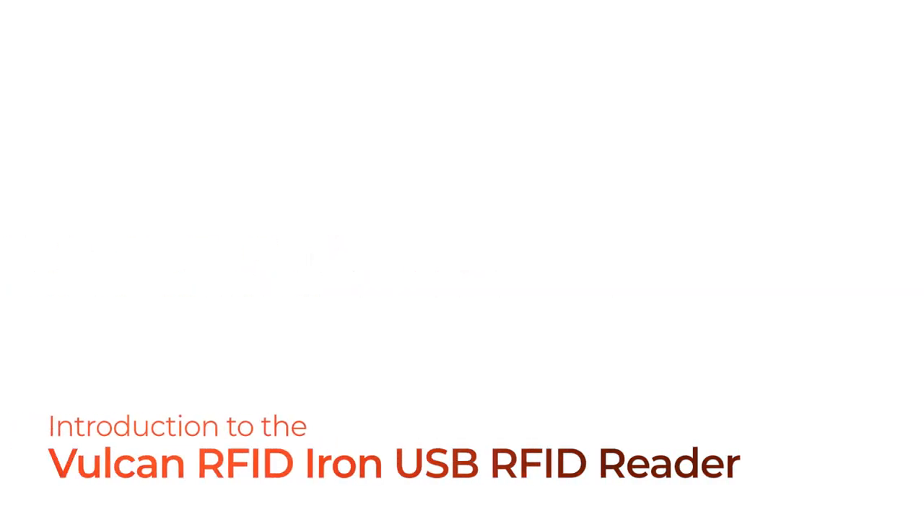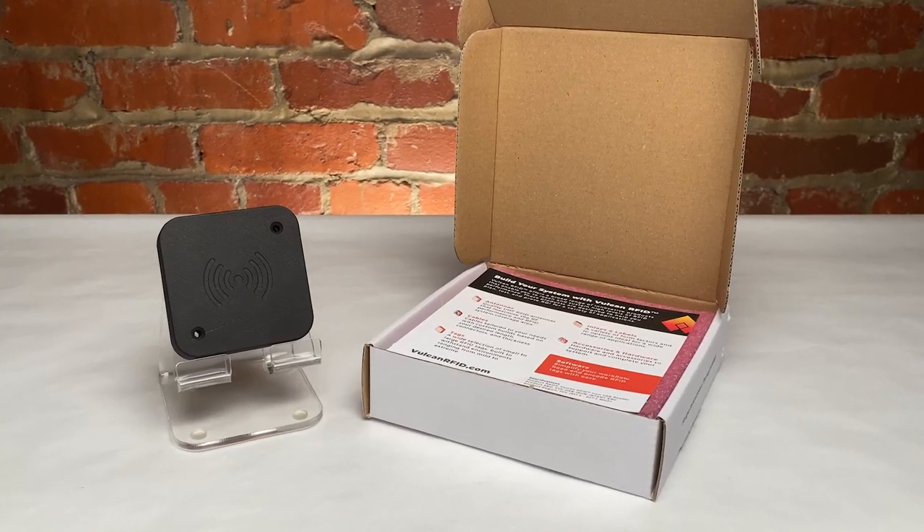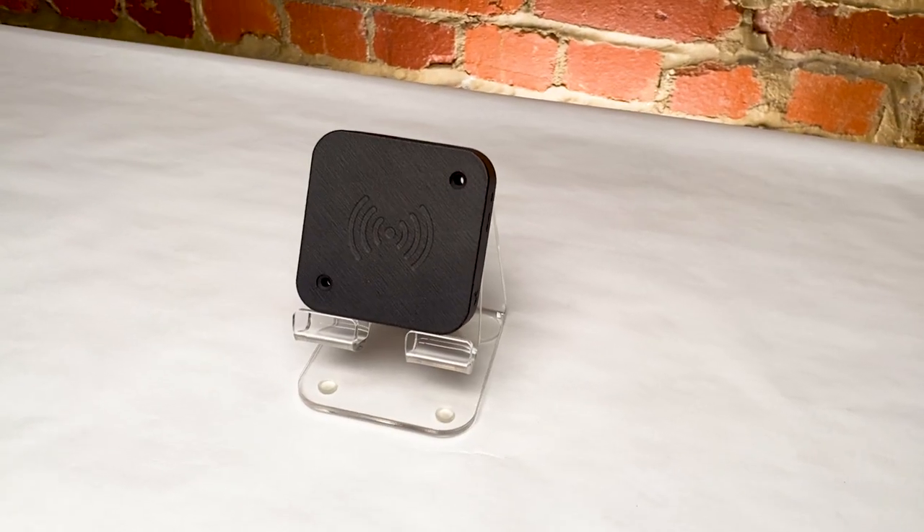Introducing the Vulcan RFID Iron USB RFID Reader. Welcome to this video all about the Vulcan RFID Iron USB Reader.